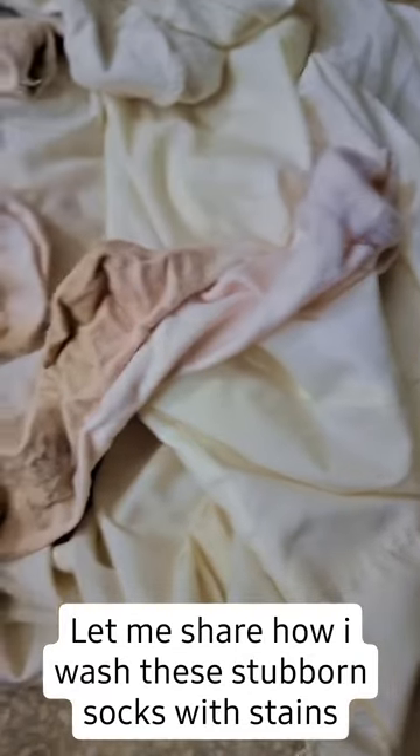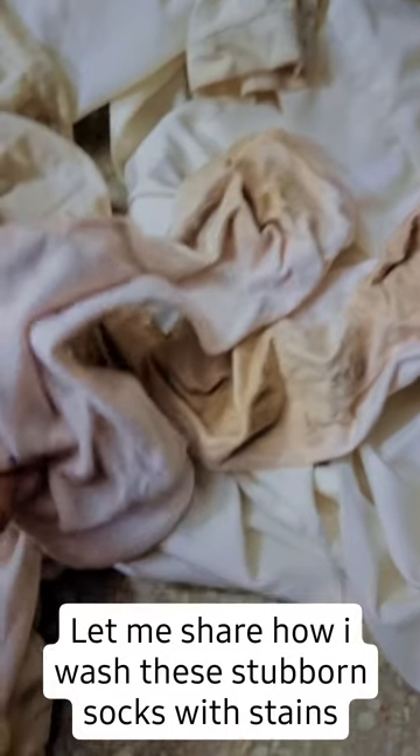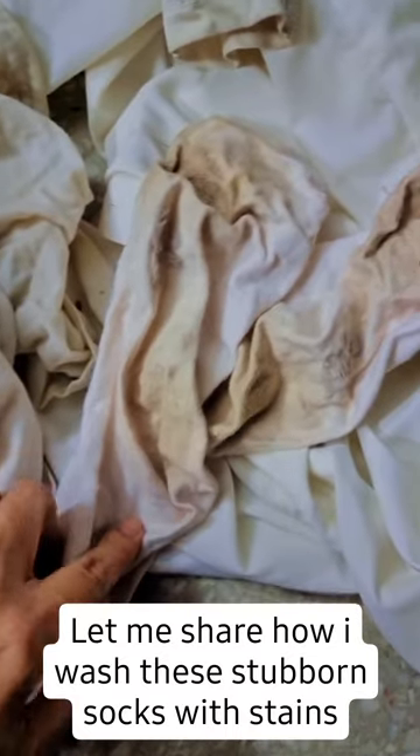Assalamualaikum everyone. Today I am going to share with you how I remove tough stains from white clothes, specifically socks, collars, or cuffs.